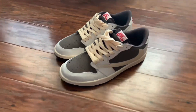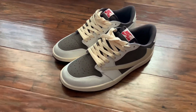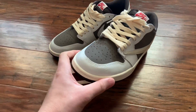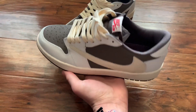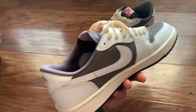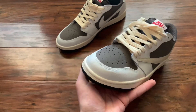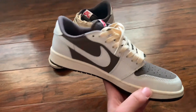This is for the people who wanted to see the reps of the Travis Scott Jordan Reverse Mochas that I ordered from DHgate. This is them. I've never seen the real ones in person — well, actually I have at the sneaker store, but they're behind some glass — but these look super clean. And I only paid $50 for these.